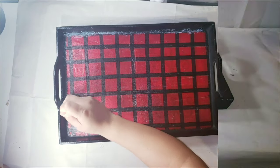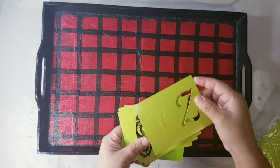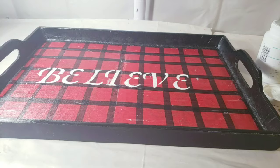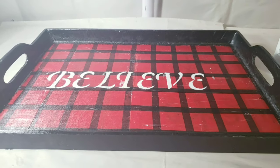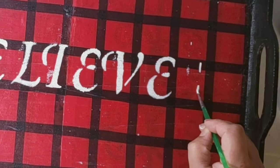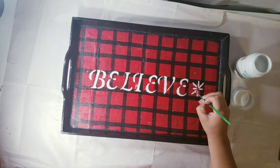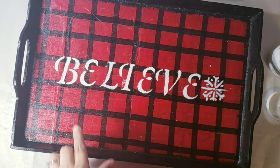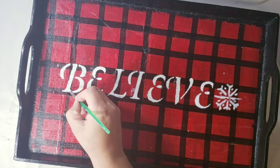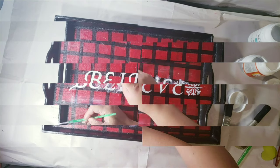I used black paint, just tapping around the edges on the inside. And then oh my goodness, I think it already looked nice, but I decided to use the stencil to write the word 'believe.' I also drew a little snowflake on the side and fixed the little spaces on the letters — I didn't want it to look like a stencil, so I fixed it for a more polished look.